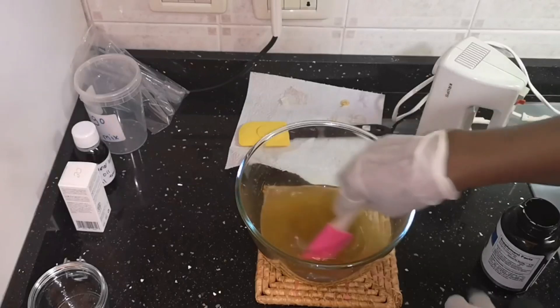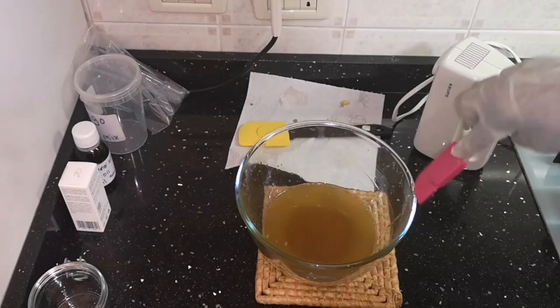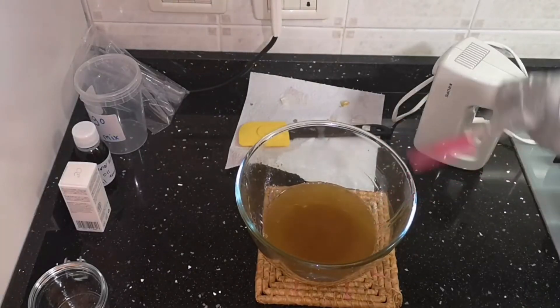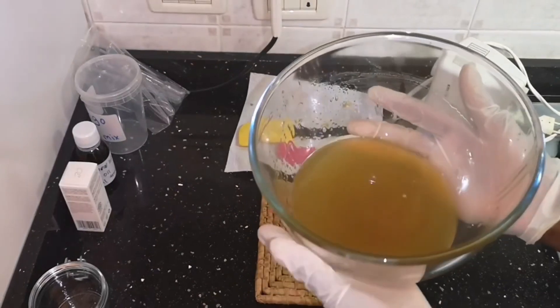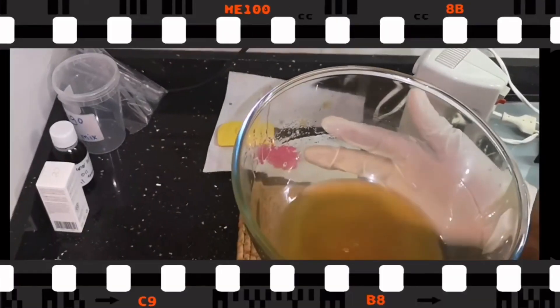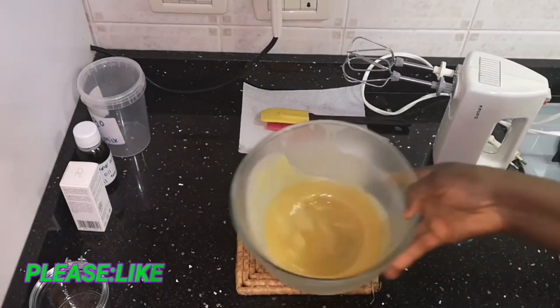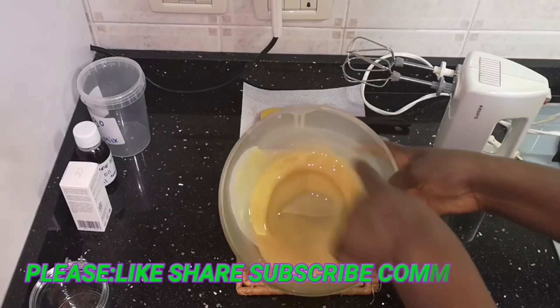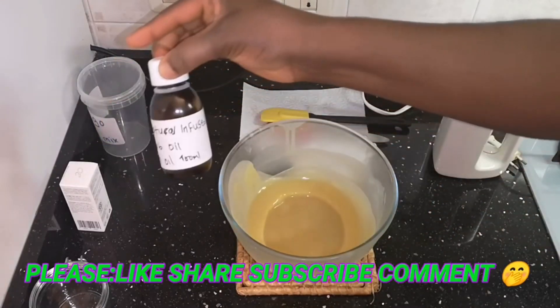After adding that I give it a very good stir, because everything I add I like to stir first. Now I'm going to put it into my freezer to stay for 10 minutes and come back. Here it is after 10 minutes — it has started to solidify around the edges of the bowl.